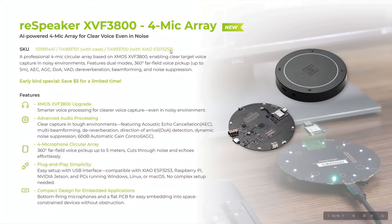This is the XVF3800, built on the XMOS 3800 chip. It also has a variation with Xiao — that's the comparison between the elder brother and this guy. It is smart.